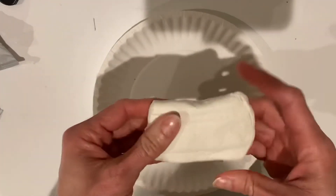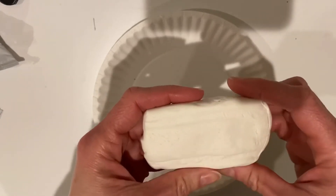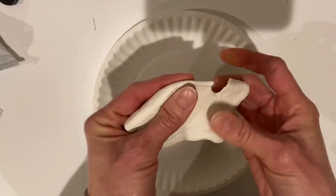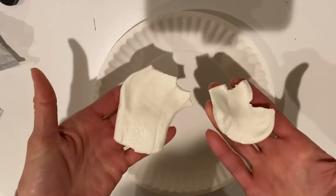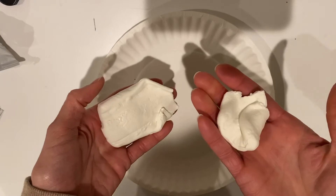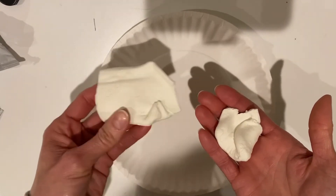You are going to break off a piece for the middle of your flower — just a little bit of the end, about like this, less than half. This smaller piece is for the middle. The larger piece is going to be for the petals, so you want more for the petals to go all the way around the flower.